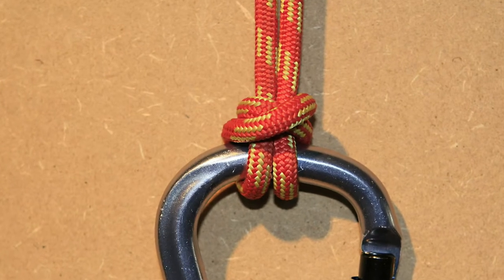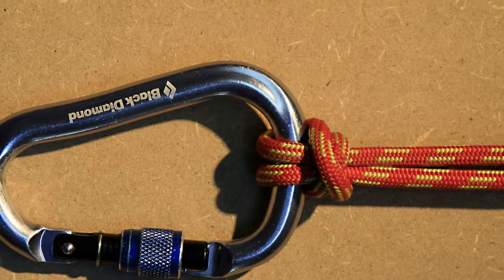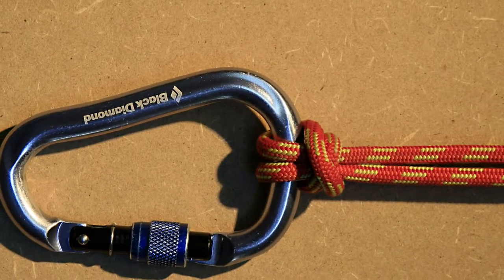The bull hitch is used to attach a prusik loop to a carabiner. By the end of this clip you will know how to tie the bull hitch. So grab a piece of rope and a carabiner and let's get started.